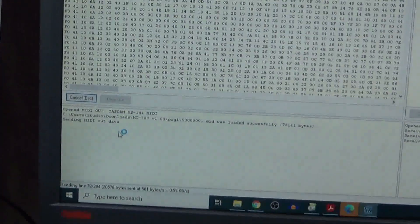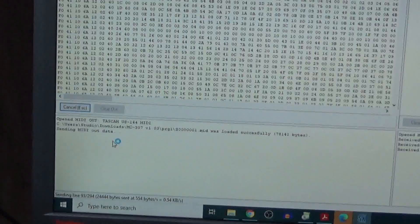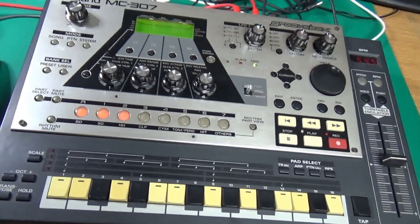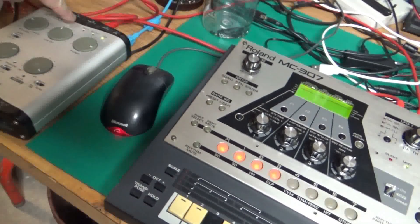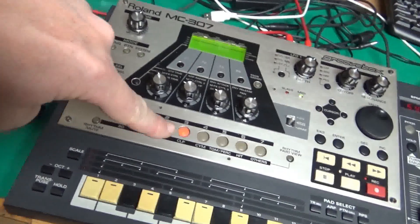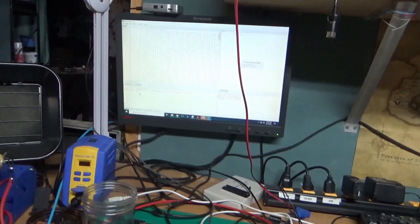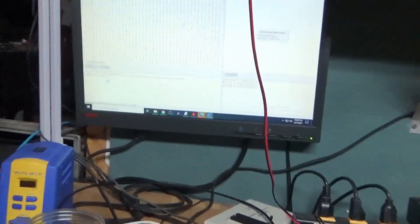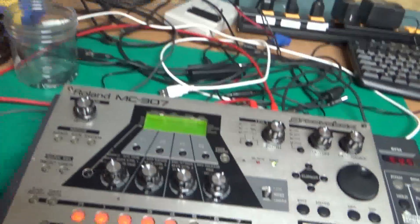That is absolutely good news — we're bringing this back from doing nothing to loading up everything. I'm going to do this several times and check back in. You can see the MIDI activity — this is coming from the 307, this is going out, and these are slowly going to count up. A few minutes later I'm sending line 192 of 294 — so that's halfway through the first of maybe 20 files. Plan time to do this.